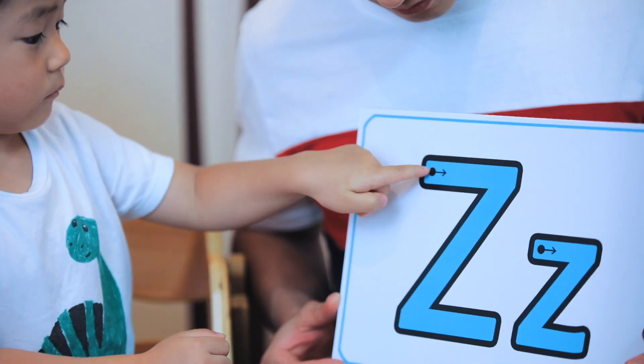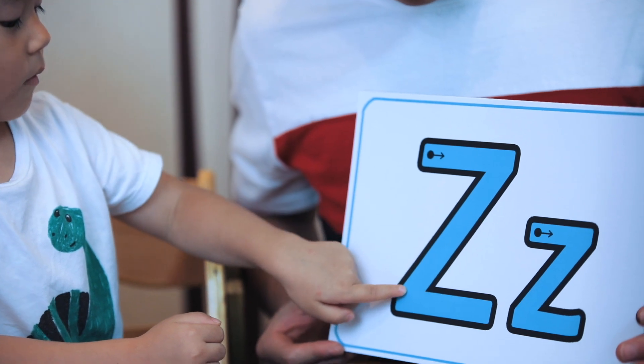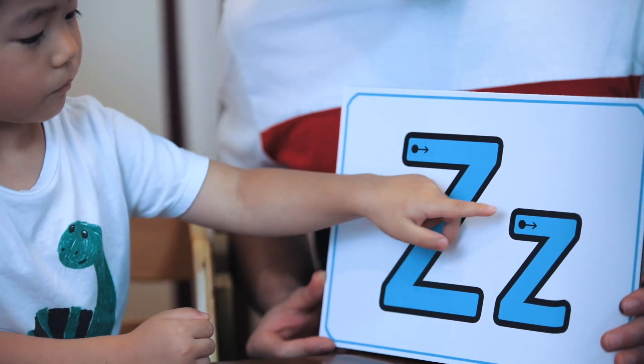Ladies and gentlemen, I need to see your pointing finger. Do you have one? Okay. Show me your pointing finger. Help us write the letter Z. Here we go. Here we go. Good job.